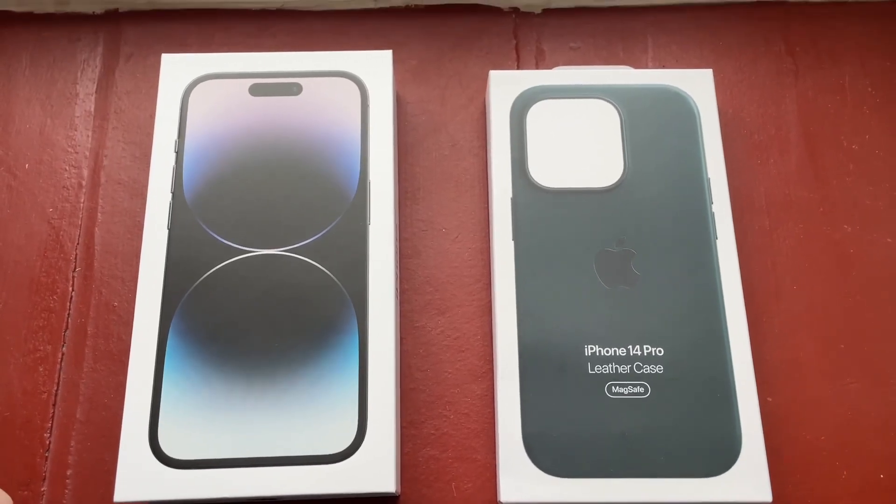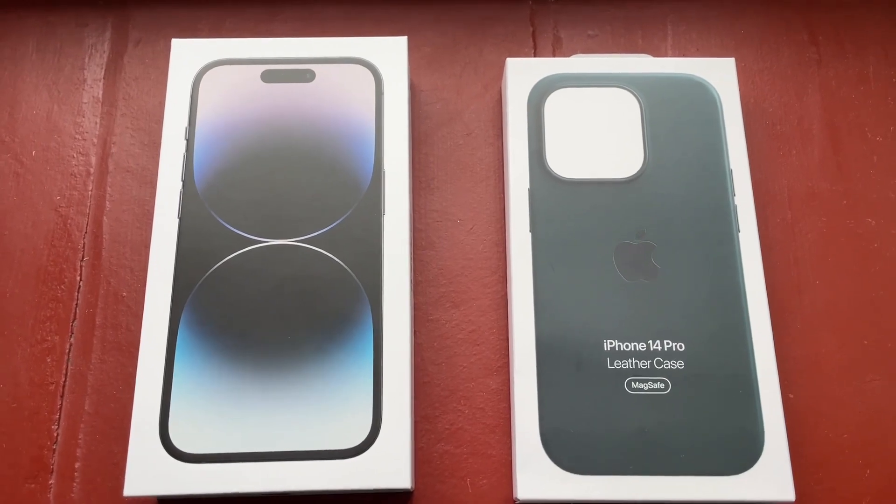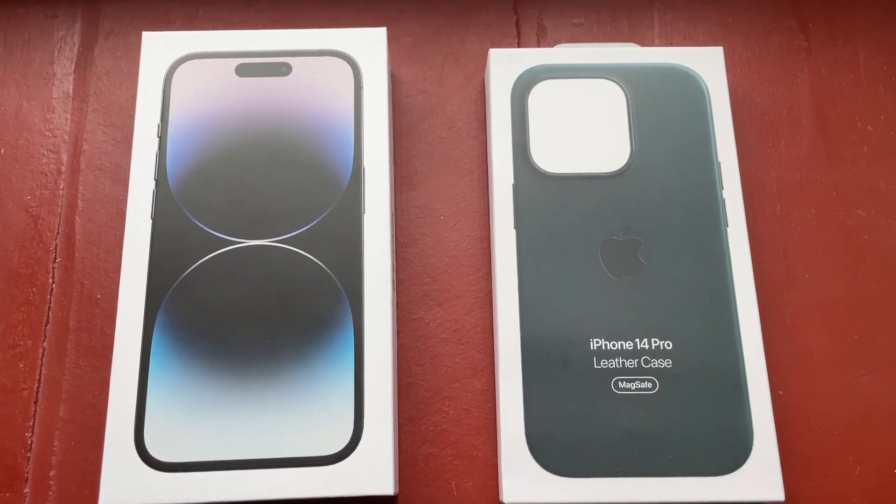Hi everybody, welcome back to the channel. We're doing another iPhone unboxing with a case for you today. Excuse the fact that I have a cold — it's a bit of a nasal one — but we will get through it.